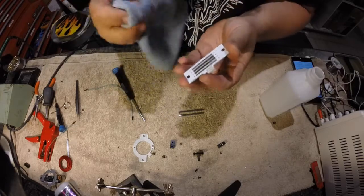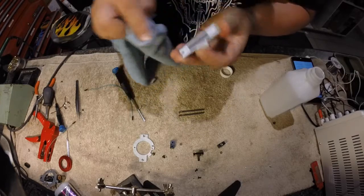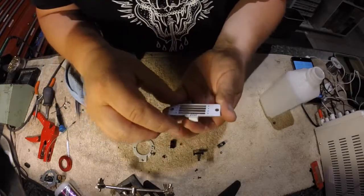Take the dry side of the towel, wipe it off and polish it out. Now the board is clean.